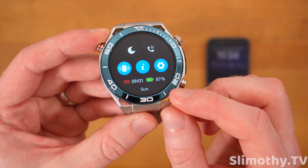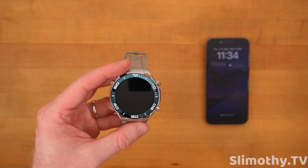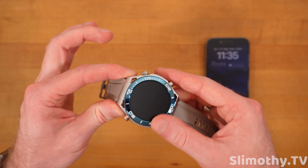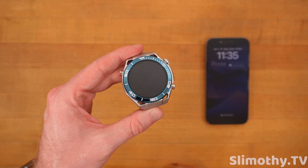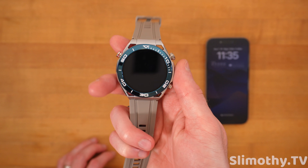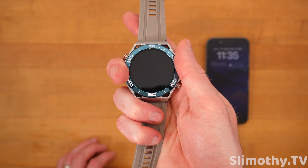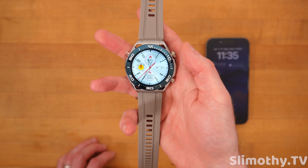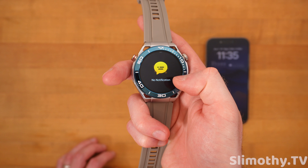This bezel does not swivel — unfortunately, that'd be cool if it did. Swiping down, we have 87% battery. On average, this thing loses maybe 10% battery overnight or just on a day that you're not using it in standby mode. I had to charge it every couple of days, which is not too big of a deal. It charges relatively quickly and without much issue.